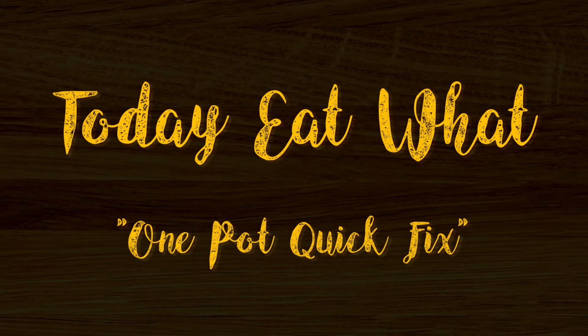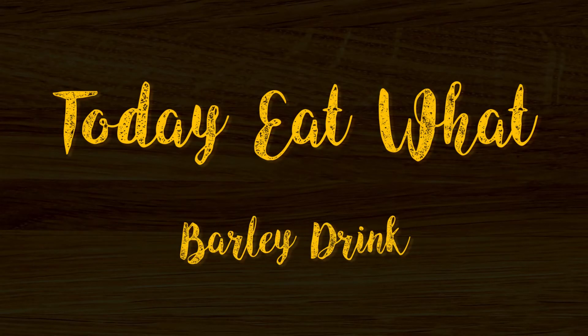My name is Ketel, in the description. Hi guys, we're back again. Today we're going to be showing you another quick fix drink.